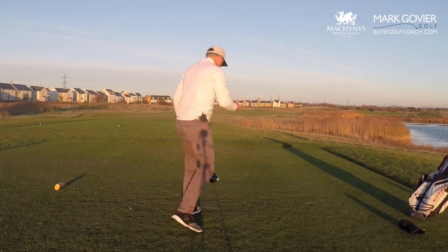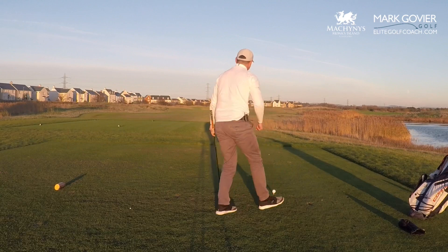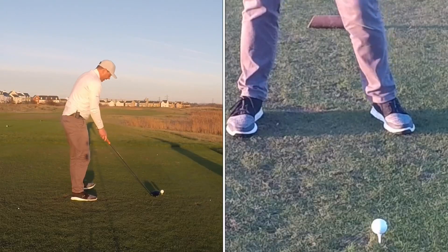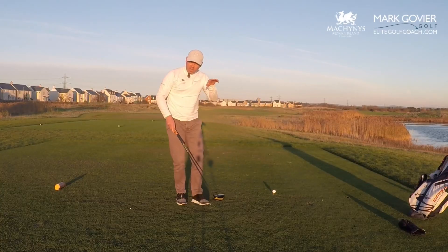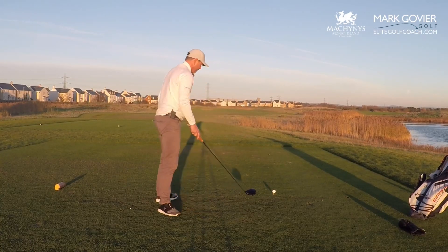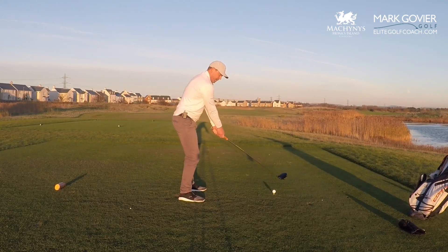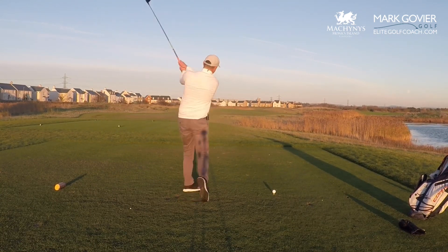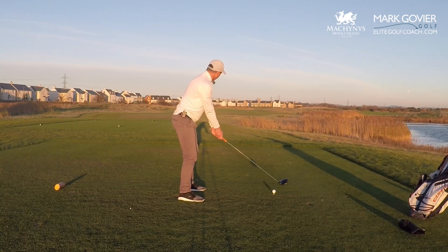So I'm going to peg it down a little bit lower. I've got the ball position a little bit further back in my stance, which is going to create a slightly steeper angle of attack and hopefully hit it with a little bit less loft. I'm always going to swing nice and smooth — a little bit more three-quarter — and just hold the finish a little bit.